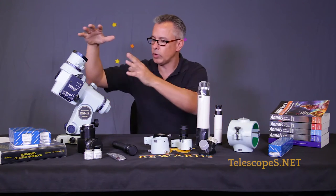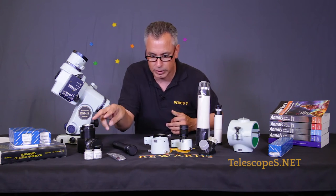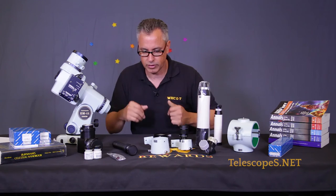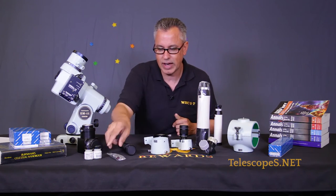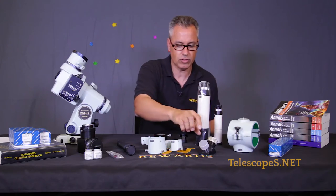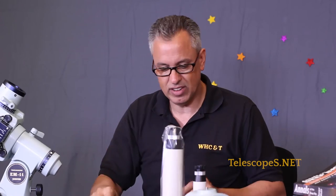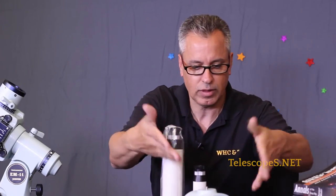We have various things: we have the mounts, we have their diagonals, touch-up paint — if you can believe that, they're so easy to touch up, I'll tell you about that — collimator, we have the illuminator, we have their 7x50 and 6x30 finder brackets, their Takahashi prism. I'm going to tell you about some of that: 2-inch adapter, finders, clam rings.